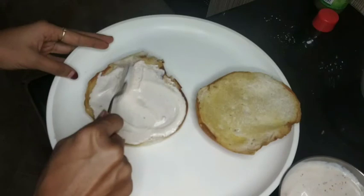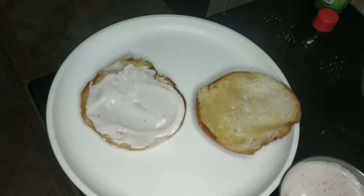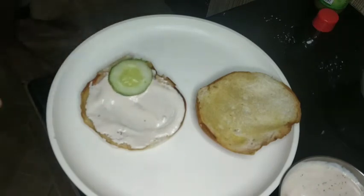We are going to spread it — mayonnaise, tomato sauce, and chili flakes. Then we are going to spread it.